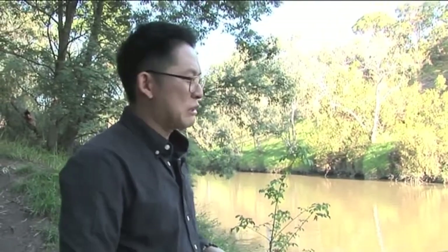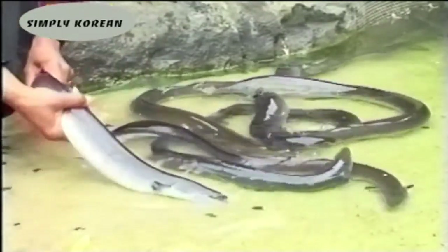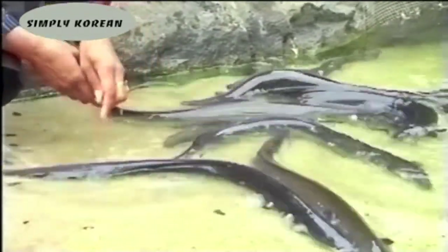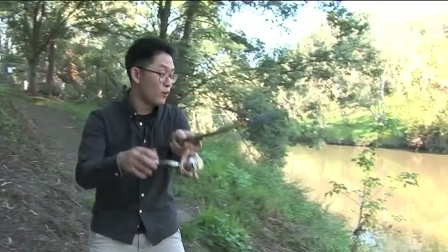What we're doing, the recipe we do, is an eel barbecue — jang-ho-gwi. So I'm not gonna move until I catch one. The best time for catching eels is early in the morning or at night time. Got one, I really got one. I got one!